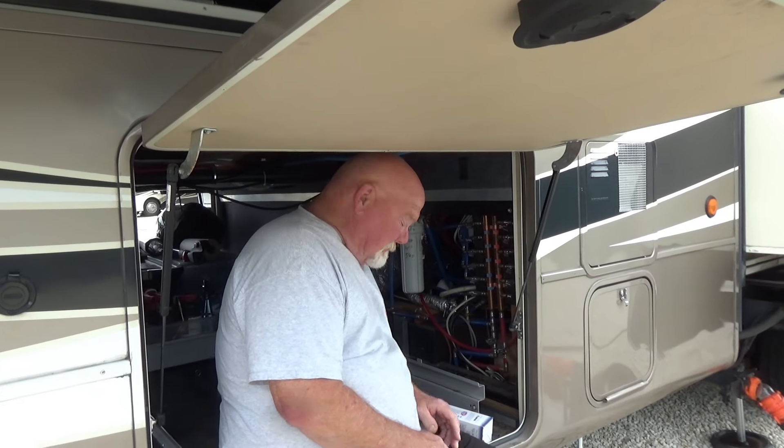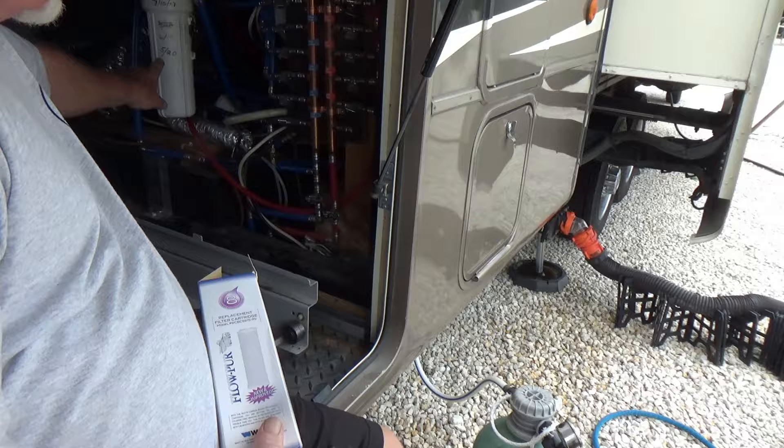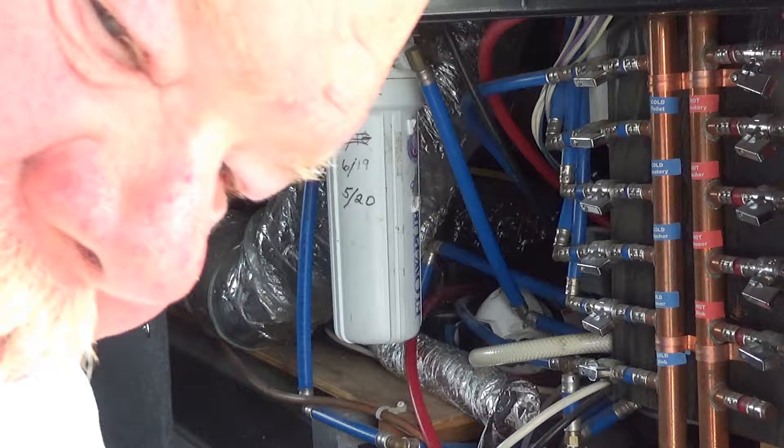What you doing now Dave? Replacing my Watts Flow Pure Water Filter. When's the last time you replaced that? It says 520. Been a few years. Yeah, I think you're like three years behind. Probably, I think so. Oh, this will be pretty nasty. I don't think so.